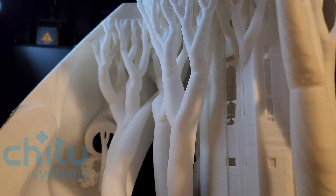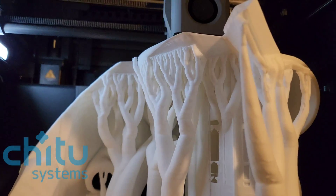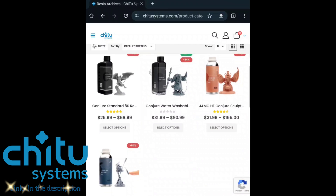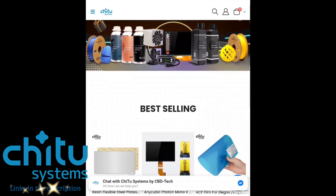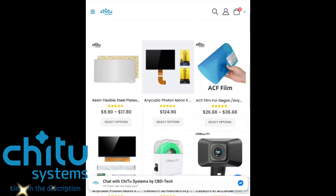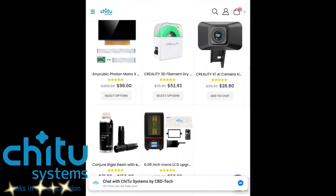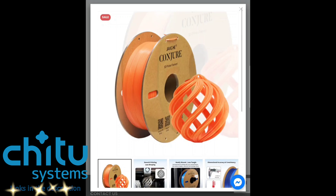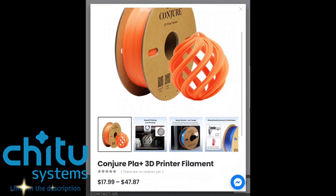Chitty Systems have supplied me all the filament I need for this project. Check out their website for all your 3D printing needs, whether it be resins, filaments, resin dryers, machines, motherboards, AC film — they do it all from all the biggest manufacturers. Thank you Chitty Systems for sponsoring this video. Use the link in the description below as it doesn't only help me out, but it doesn't cost you anything more.